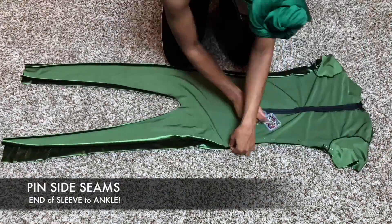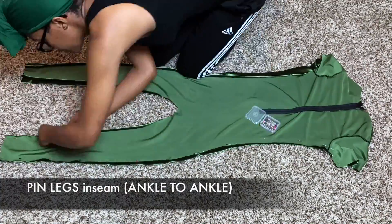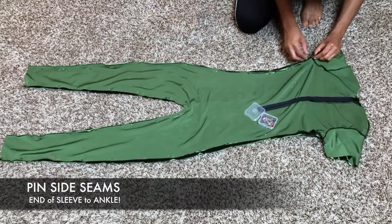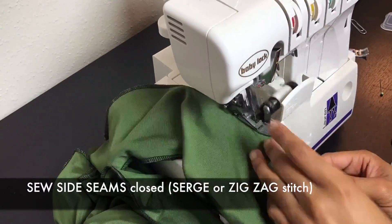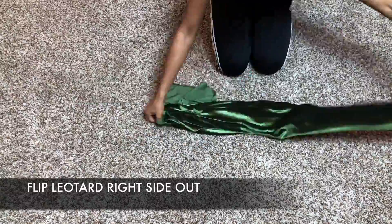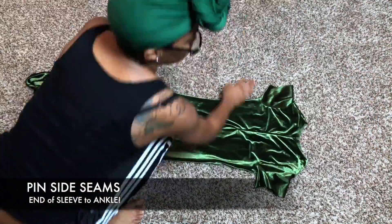Pin the side seams from the end of the sleeve to the ankle, then pin the leg inseam closed. Stitch your side seams and the leg inseam. Now you need to try on your leotard to make sure it fits perfectly and adjust at your side seams if need be.